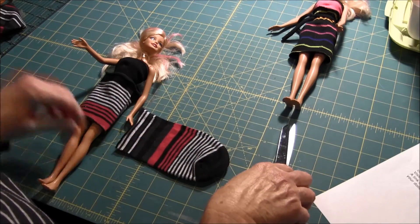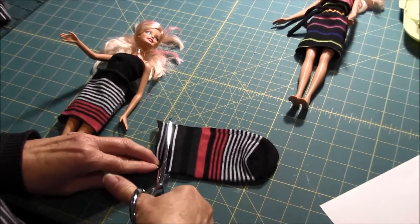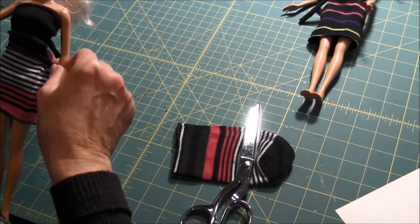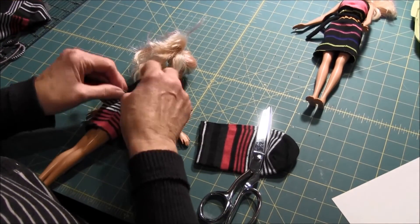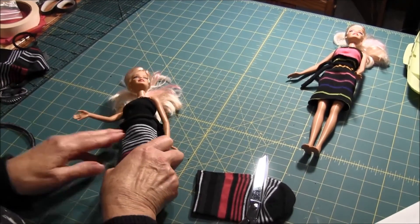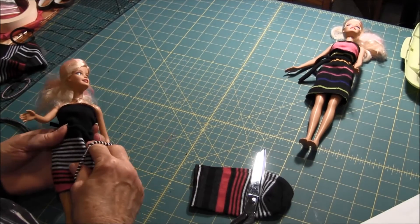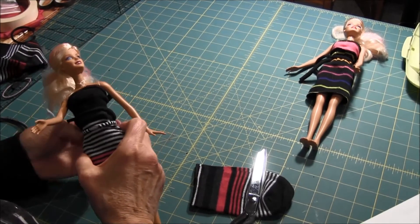Now, that can do two things. You can either cut a strip and tie it around like so — you would just knot it in the back, and that would be one way. Or I have some ponytail ties. You can use those also to hold it together.